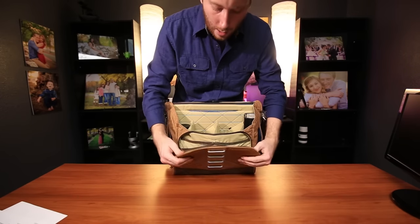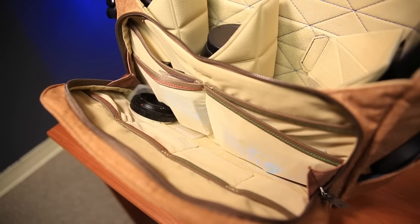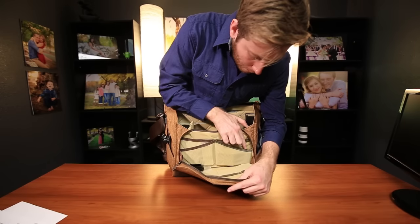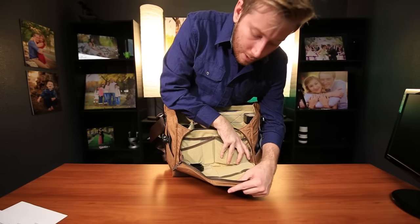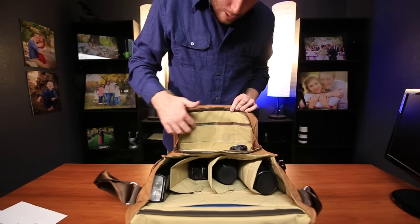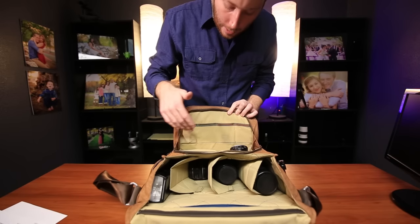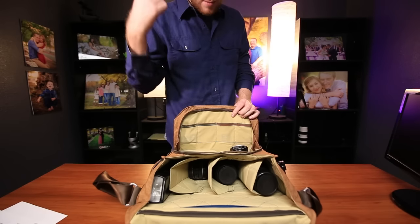Then it has the main accessory pockets right here. Everything is just kind of an elastic mesh with matching interior. It has these cool little color threads — good batteries on the green side, used batteries on the red side, empty cards on this side, used cards on this side — and I do use it that way. I used to have my own system with my previous bag, and I'm still having a hard time figuring out which system I like better.